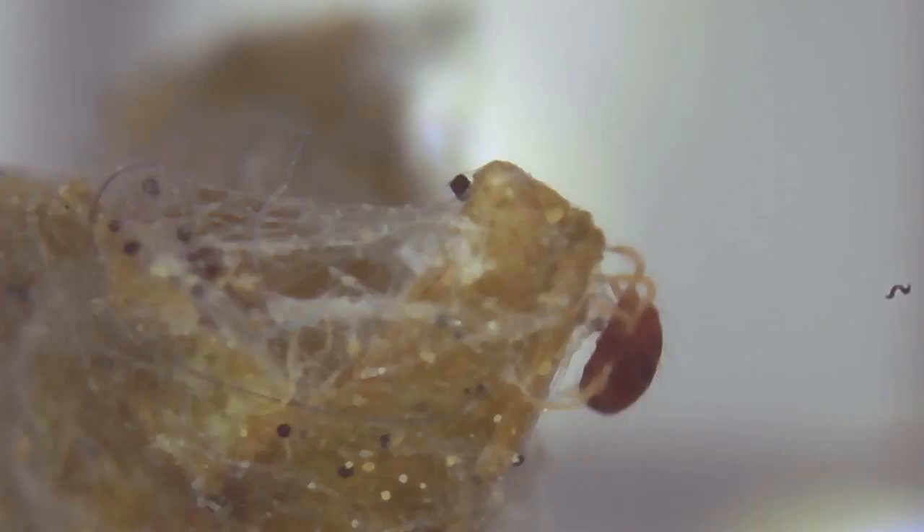Heavy spider mite infestations are capable of destroying one to two dozen plant cells per minute. Spider mites are arachnids, meaning they're related to spiders, ticks, and scorpions, rather than insects. Female spider mites have a lifespan of up to 30 days and are capable of producing anywhere from 90 to 110 eggs during that time, taking as few as five days to become sexually mature.